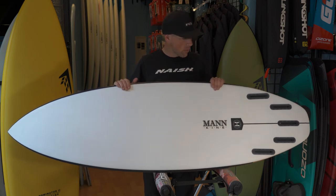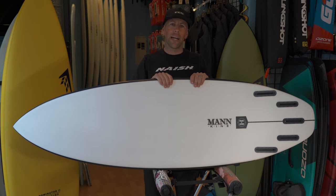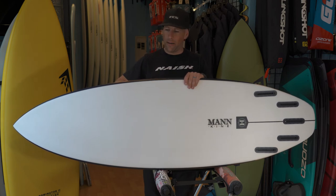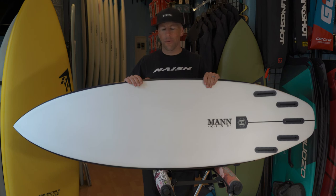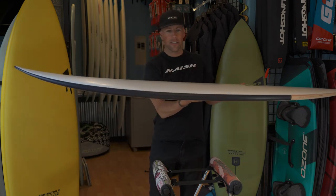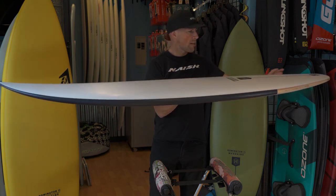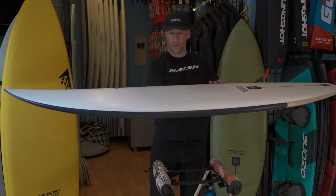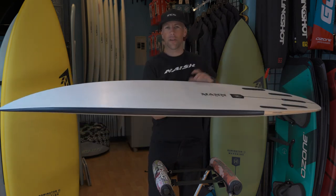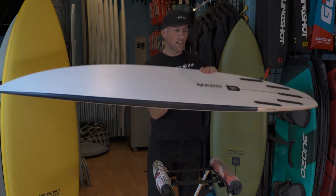As far as the design intent for a rider, talking with some of the employees here, we feel it's more of a hybrid — it's definitely not a true groveler like a Seaside or the Potato. It's going to need some proper wave height, maybe chest to head-high, which is where it'll perform best. The rocker definitely isn't flat — it's got a medium lift in the tail and nose, so it's geared toward that type of rider and could probably go up in some larger conditions as well.